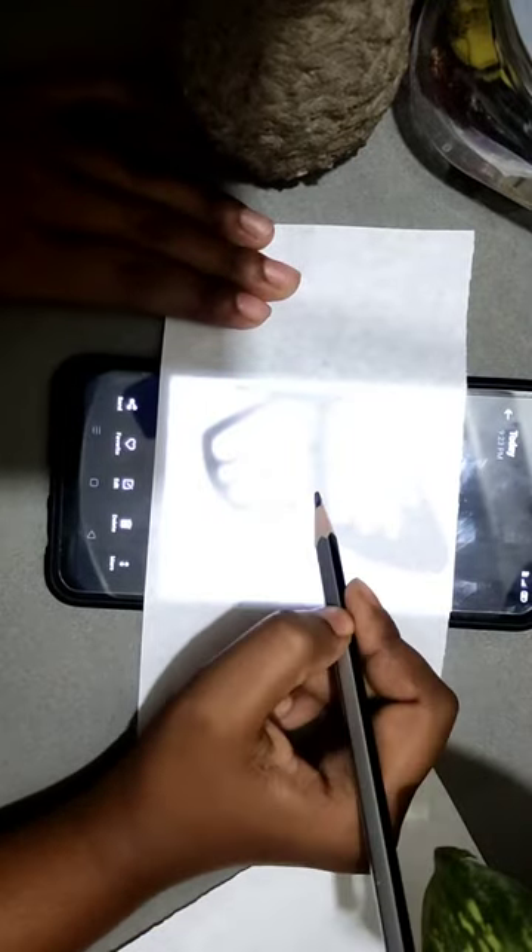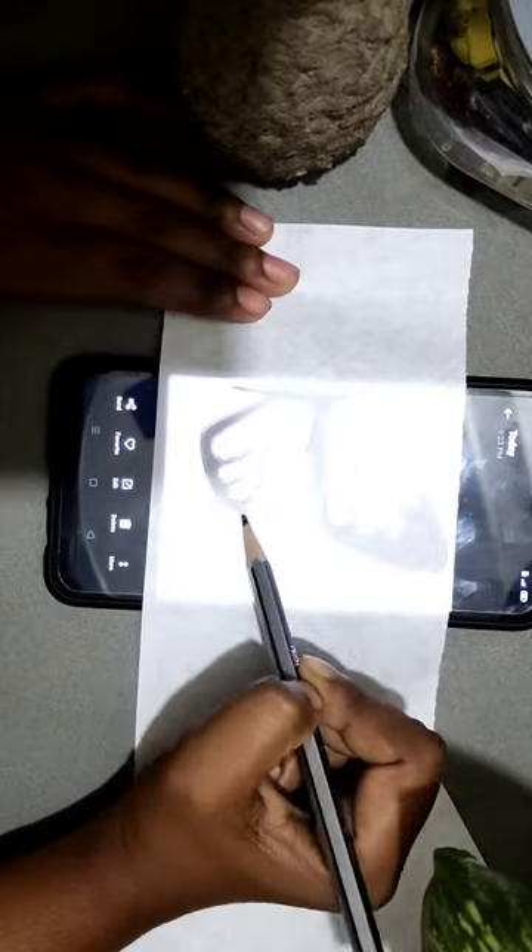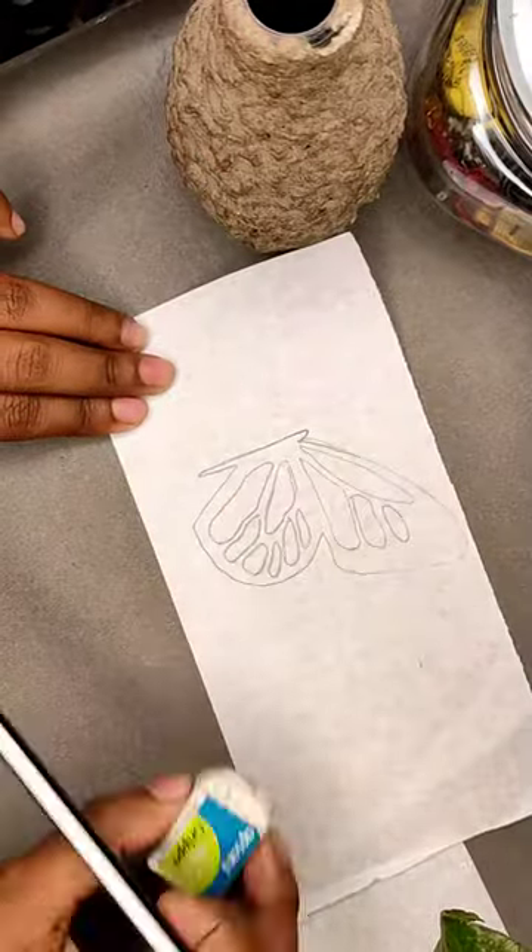Now we'll just simply trace the lines. Once we get the traced lines, we will draw the curves with freehand. That's it.